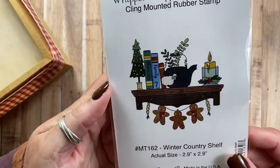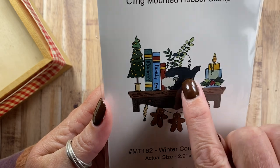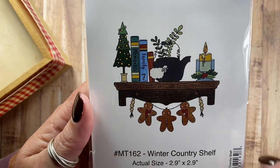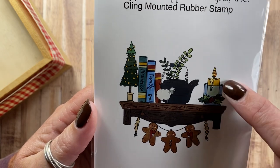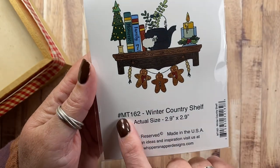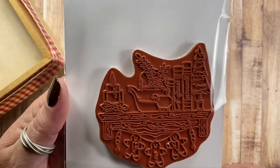Then I have Winter Country Shelf, MT162. This one also features that great big cast iron kettle and a garland with gingerbread. And then the country shelf that I love doing so much with all different kinds of seasonal decor. One of my favorites was this candle right here, and it also has a little sheep on it.